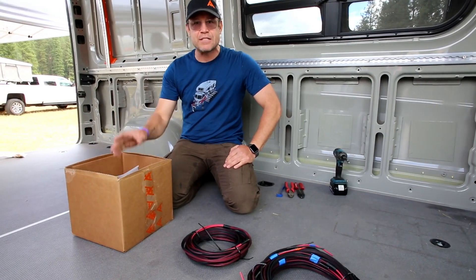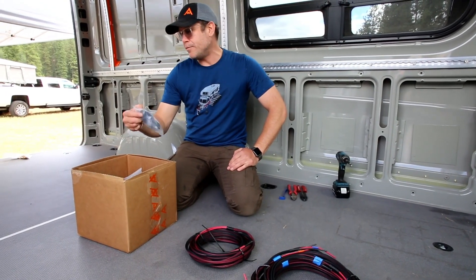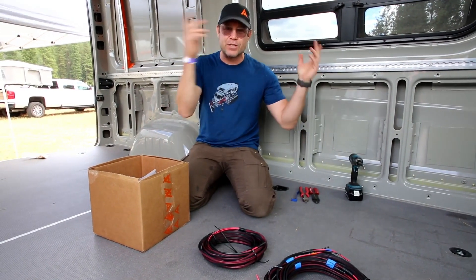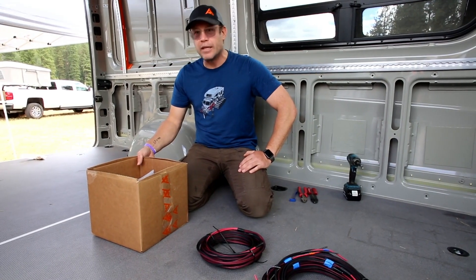If anything is missing, this is the time to give us a call and say the USB outlet didn't make it onto my list, or whatever it is. We'll be able to get it to you before the day of your install. It does happen sometimes, and we work to eliminate that.